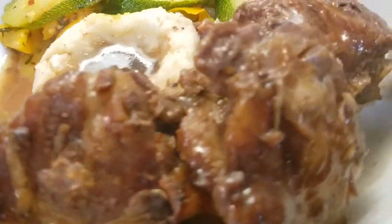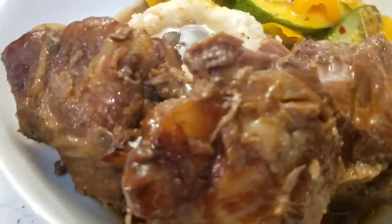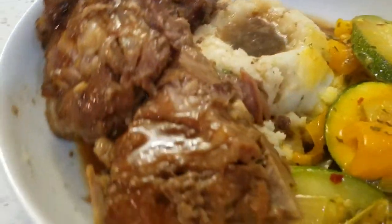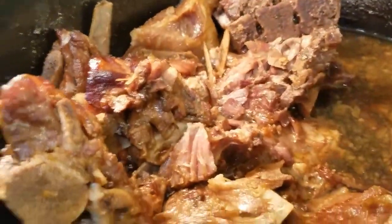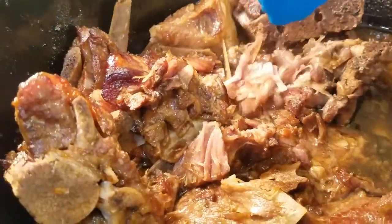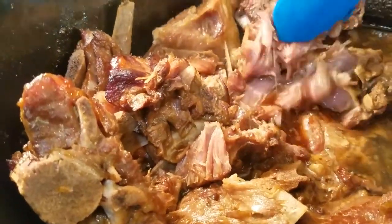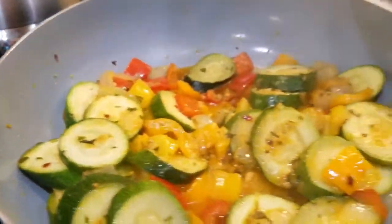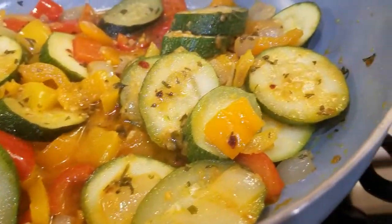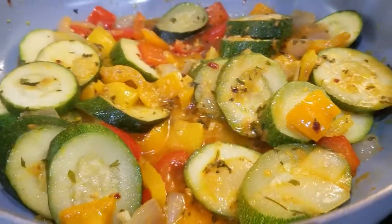So there it is — easy dinner idea. Remember, you can do beef neck bones too. These neck bones are so tender, honey. They just come right off the bone. So I want to thank you all so much for watching. I hope you have a wonderful blessed day. We got our potatoes and we have our veggies — you all enjoy your day.